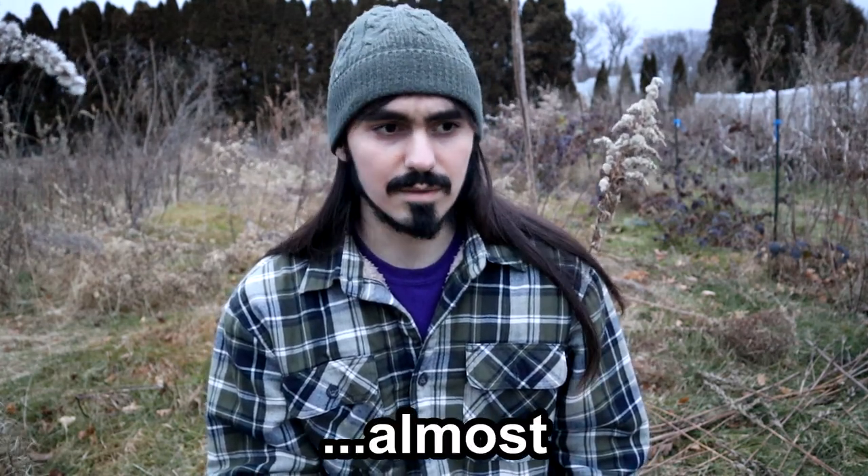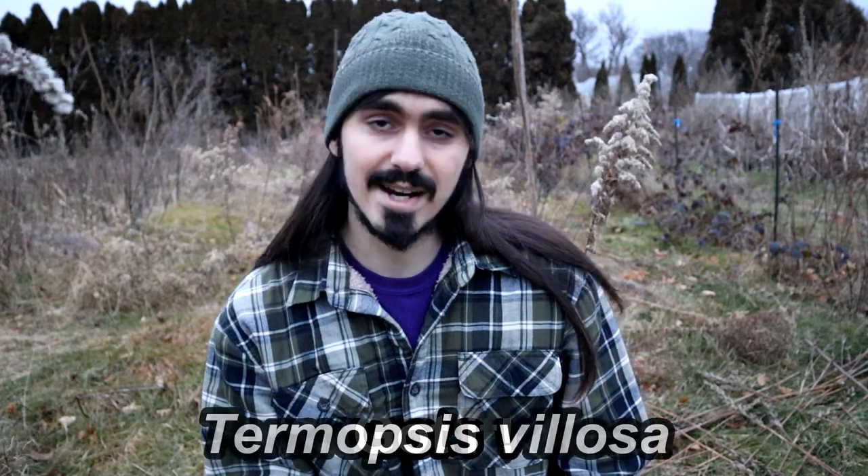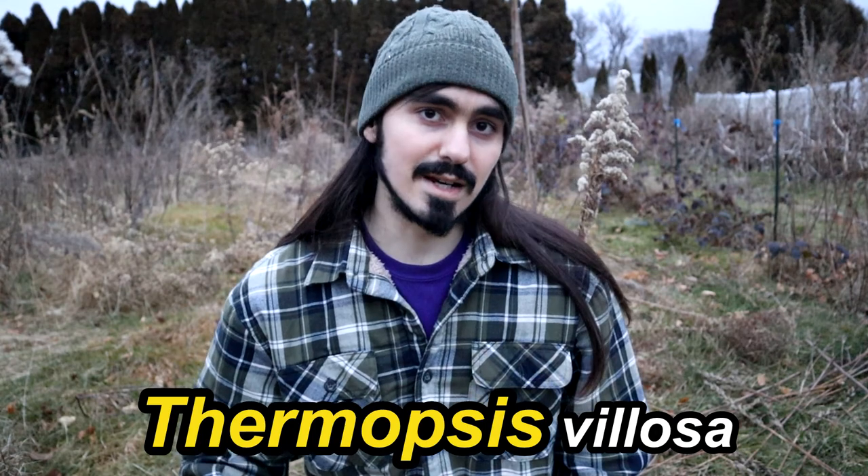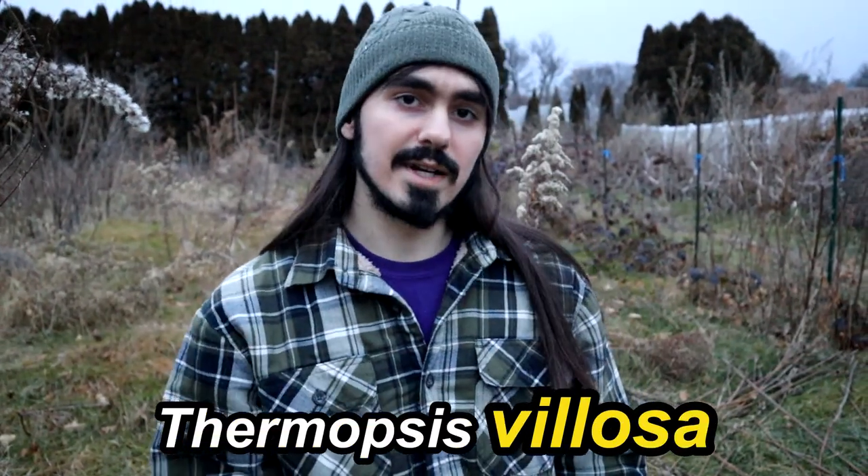I'll take a stab at the Latin name — I believe it's Thermopsis villosa as the scientific name. The genus name is Thermopsis and the species name is villosa. To avoid any confusion, instead of calling this plant Carolina Lupine throughout the rest of this video, I will be referring to it as Thermopsis, just so we're clear on what plant I'm talking about — the Thermopsis villosa, not lupines.